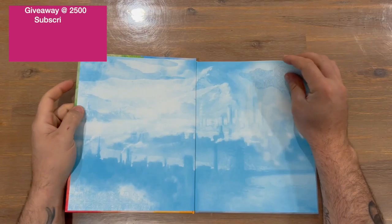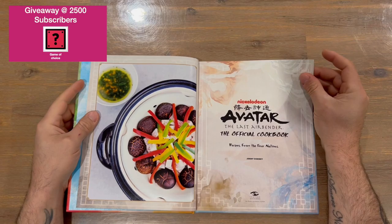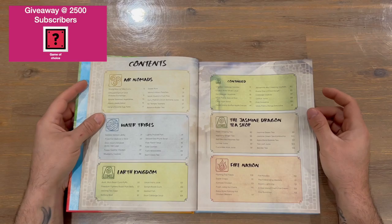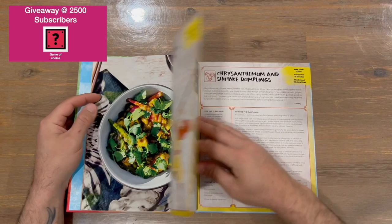We'll get straight into the Avatar cookbook. We've got the logos, an image of a recipe, and our table of contents. It looks like it's about 120 pages to get through, so it's going to be quite nice.